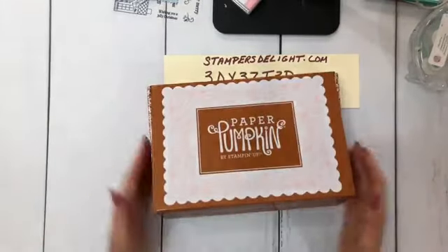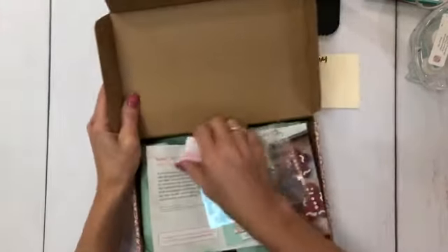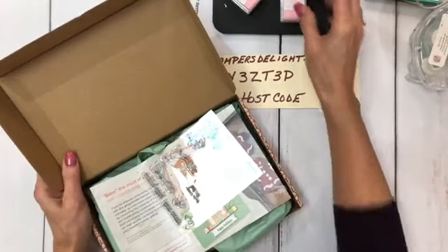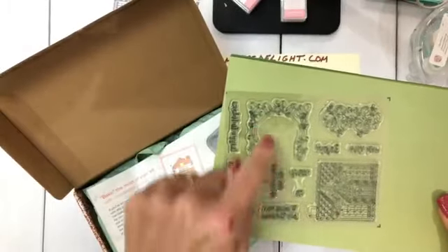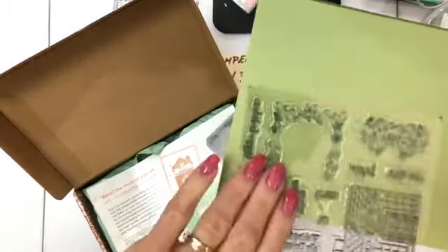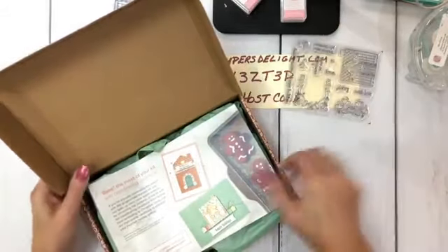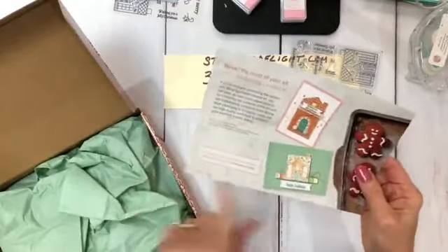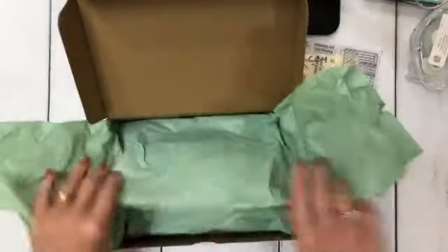Here is the paper pumpkin. This is for November's paper pumpkin and it's called Jolly Gingerbread. Inside, you get a cute little Blushing Bride spot. You get these adorable stamp sets — there's a gingerbread house, some swirly things to go around it, and a bunch of cute little sayings. You also get some ideas for getting the most out of your kit. Look at those gingerbread cookies — they look so good. I've seen a couple of samples with our old gingerbread punch. This is why you never get rid of your punches.